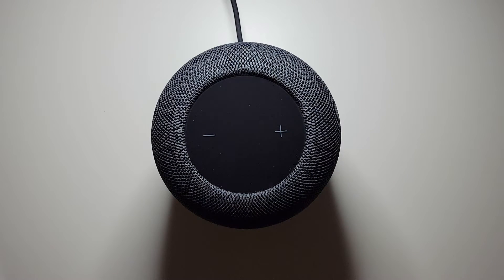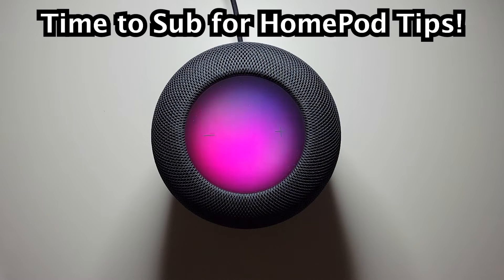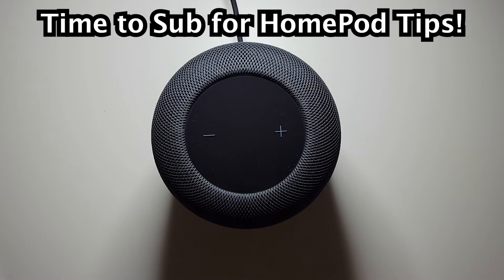Hey Siri, what time is it? It's 8:29 PM. And hey guys, that's all there is to it. I hope this helped out.